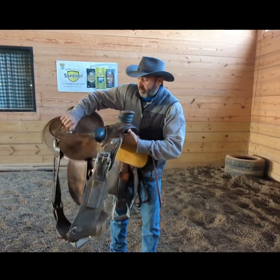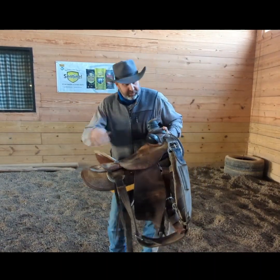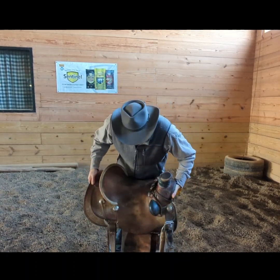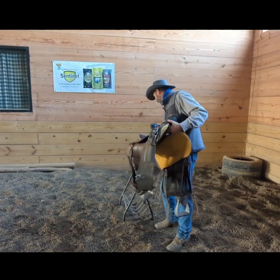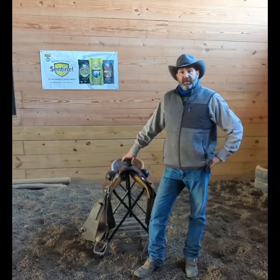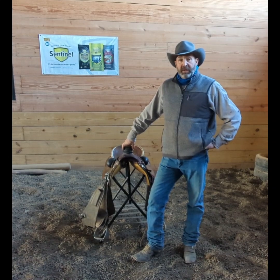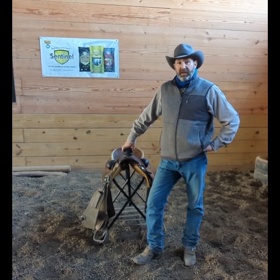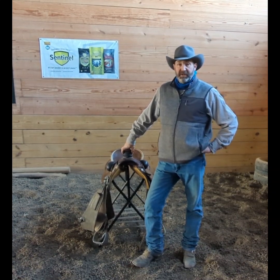Trust me, it's way easier to carry a saddle like that than like this — you can see the weight of my girth and everything, how it just naturally wants to roll your saddle and bring your shoulders and your face down. I hope folks find this information helpful. That's the tack tip for this week from Chambers Horsemanship — hit like, hit share, leave some comments, and until next time, we'll see you.